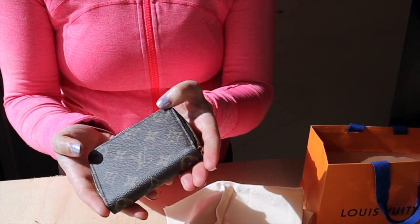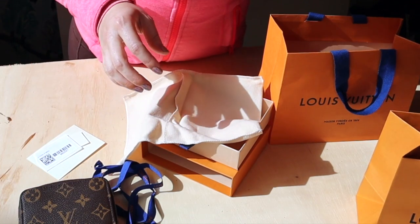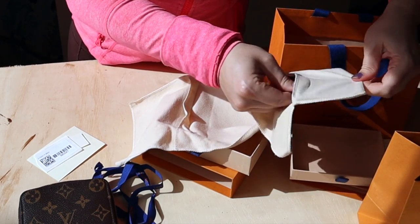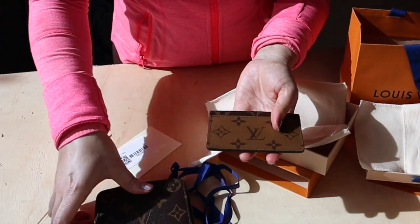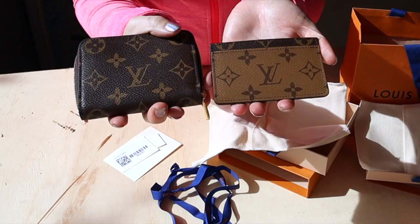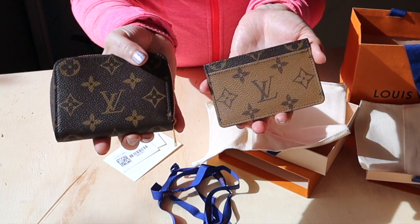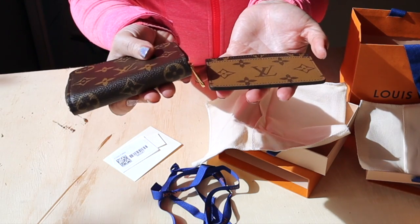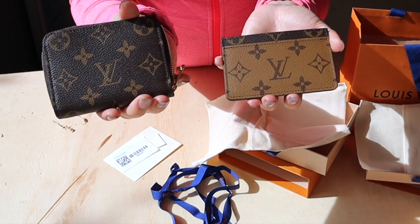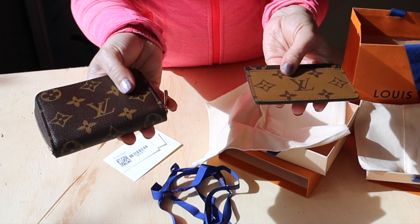So we have the Zippy Coin Purse, which I'm so excited to add to my collection, and the Reverse Monogram Card Holder — two new canvases. It's been a really long time since I've bought any canvas but I think these were worth it. I can't wait to start using the card holder. Let me know if you guys already have these items and if you love them, and of course I really do want to know what you're doing with your ribbon. Thanks for watching — see you in the next video!